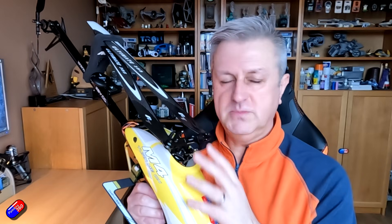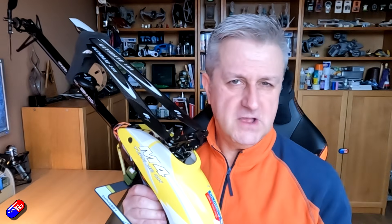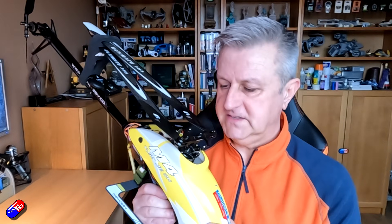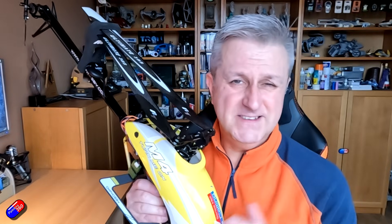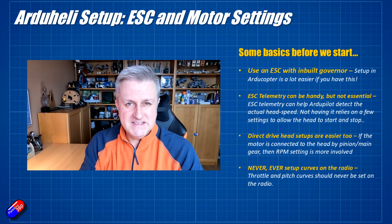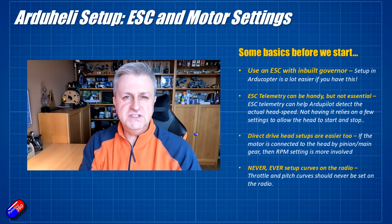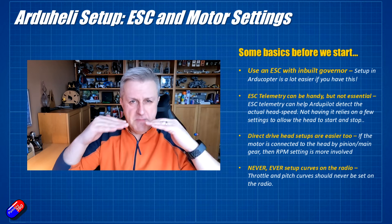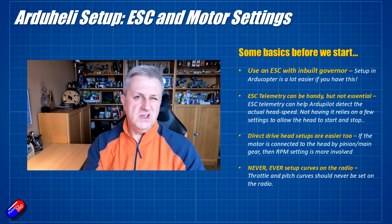This all relies on the helicopter being set up well mechanically out of the box. The first thing I'd recommend if you're going to have a crack at this is get yourself a helicopter that has an ESC with an inbuilt governor. What governors do is set and manage the head speed at the specific speed that you want based on a signal input.